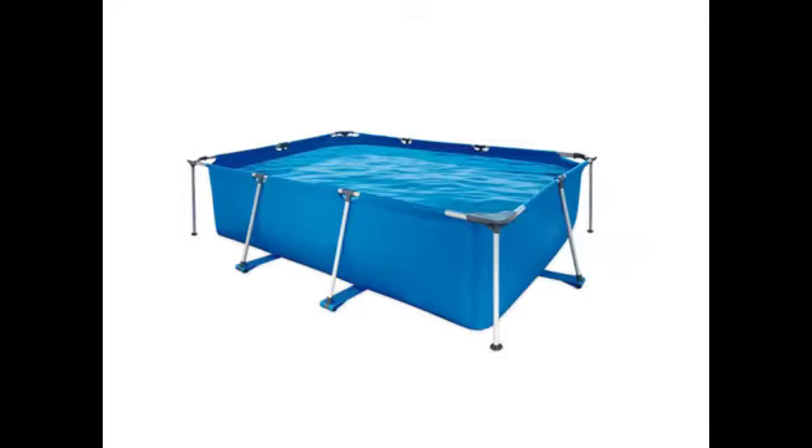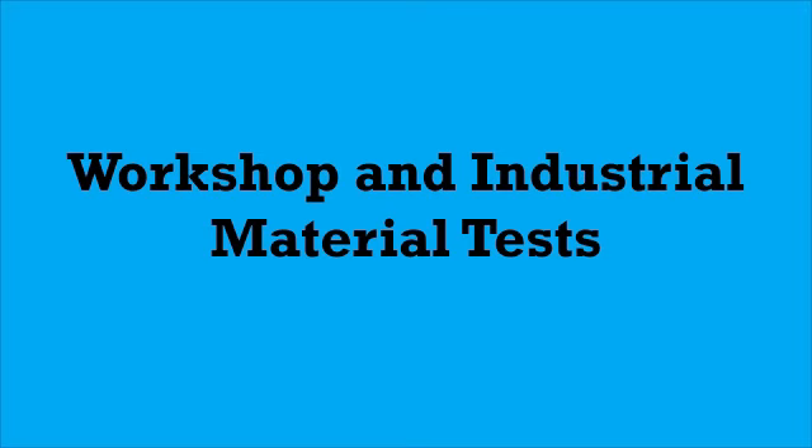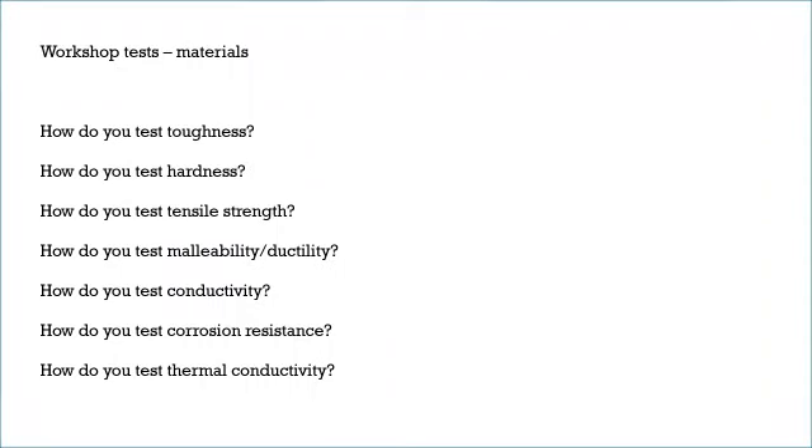Hi everyone, this video is going to cover the topic of workshop and industrial material tests. These are tests that are carried out on materials to establish their toughness, their hardness, and their malleability, and they are done quite differently if they are done in a workshop in contrast to industrially. We're going to go through first how they're carried out in the workshop — usually covered as a theory lesson in year 12.